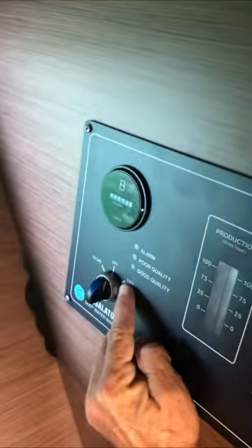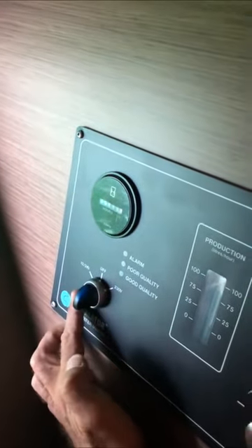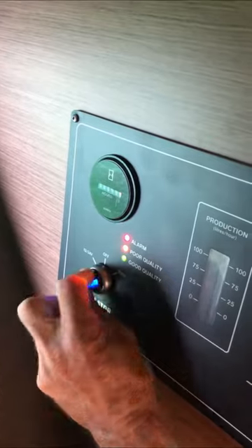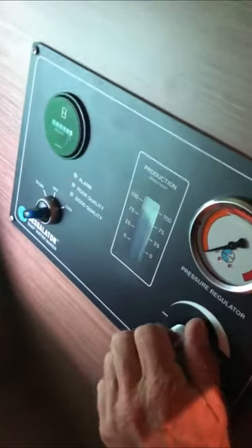You see, you have this switch which has two positions: 110 or 220, but in reality it's 110 or 12 volts. I'm running it on 110. Now you will have to increase the pressure manually with this screw here.